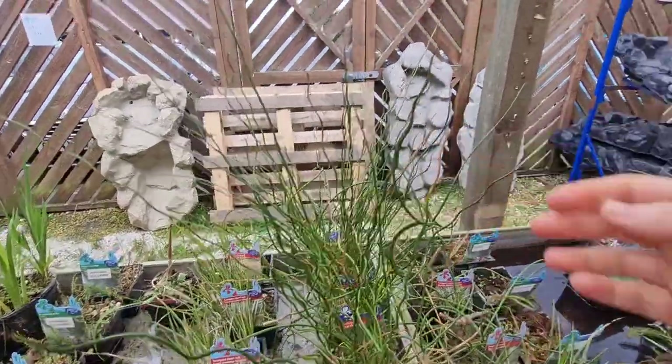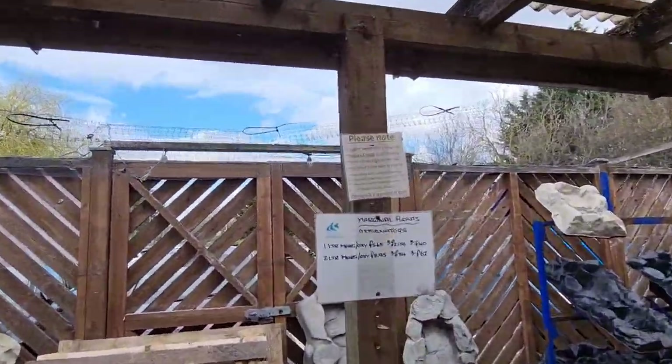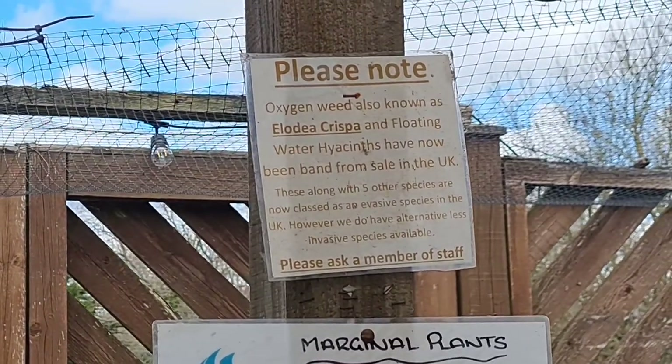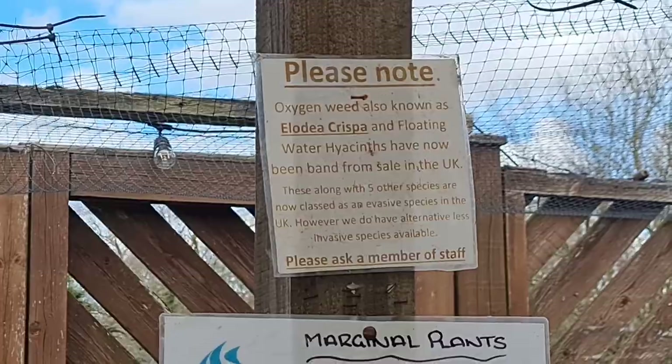I hope you enjoyed seeing us put together this rigid form pond, and I'll see you next time when I plant this pond up. Interestingly, floating water hyacinth — one of the world's most invasive species — has now been banned from sale in the UK.